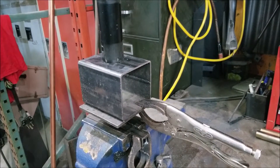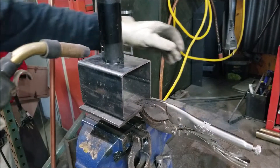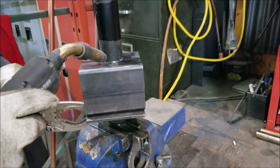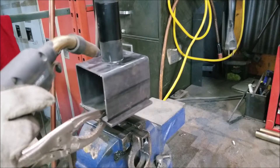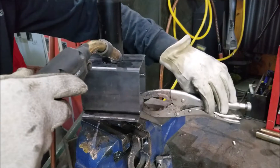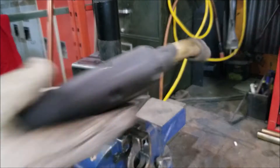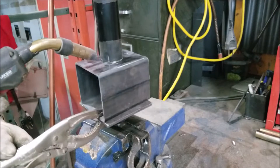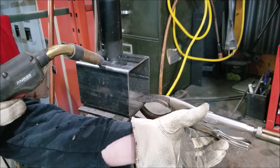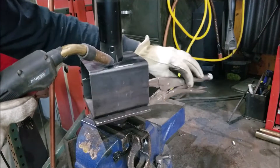After you get the ground clamp on there, you want to do a test to make sure you've got your body in the right position so the clamp doesn't run into your chest or hit the vise, and then you've got to plan your movement all the way around. Try and get a comfortable position so you can hold the torch. I'm starting here on this side and I'm gonna go all the way around to there.